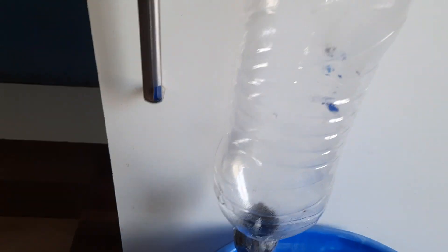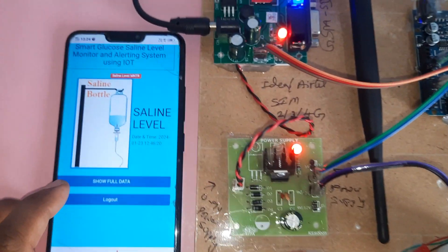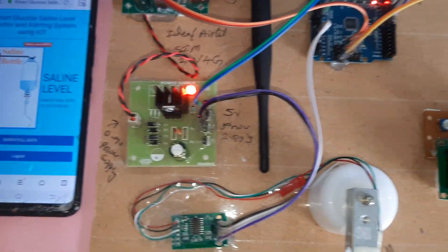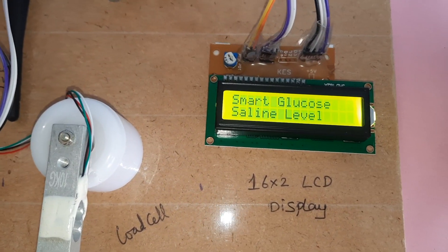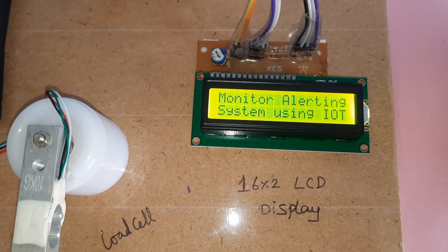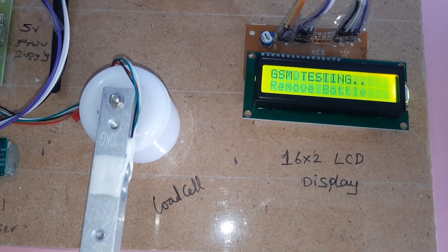This is the IV bottle monitoring system. We need to fill the water first — remove the bottle, then start the power supply. Here is the IoT webpage: Smart Glucose Saline Level Monitoring System. Press the reset button. The display reads: Smart Glucose Saline Level Monitoring and Alerting System using IoT. Please remove loads from the load cell.